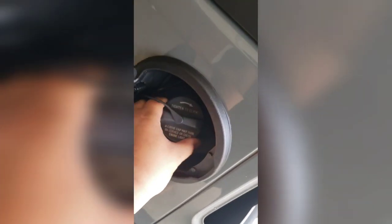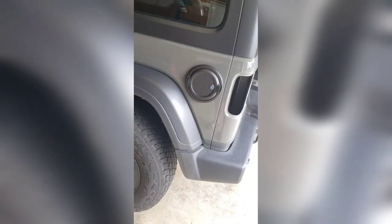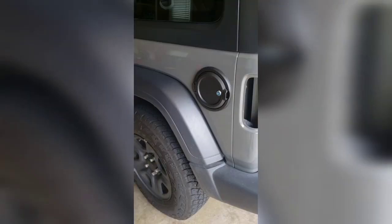Put the gas cover knob back on, twist it, and close it. It looks like a new Jeep.